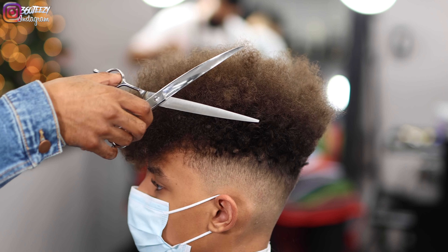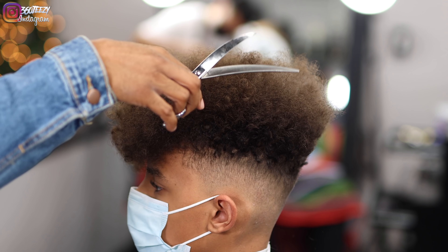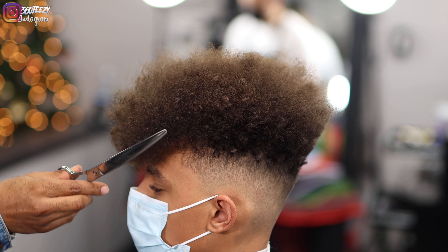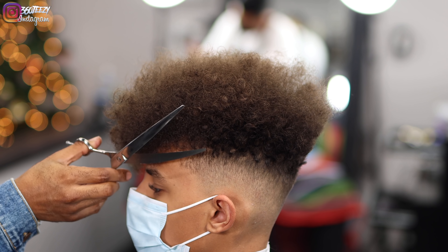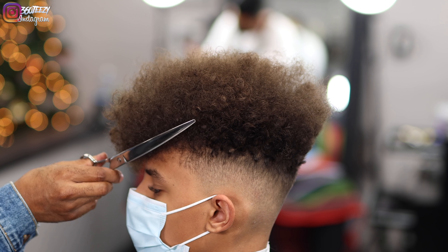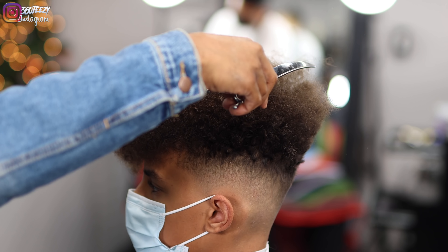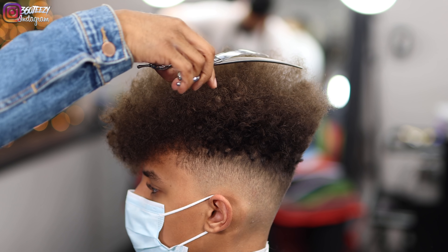Now it's time to work on the top. My client told me he doesn't want too much cut off the top, so I'm just going to shape it and take off a length that I feel is proper for this high top. Even though he doesn't want much cut off, I still feel there are a lot of stragglers up there that need to be trimmed down, so I'm going to use my discretion in how I go about taking this hair down at the top.